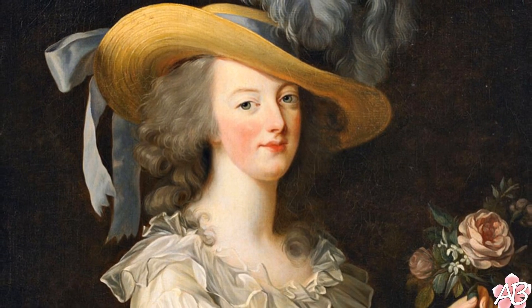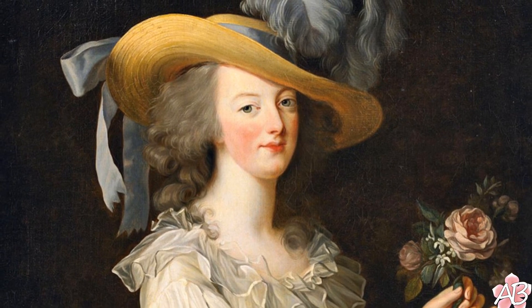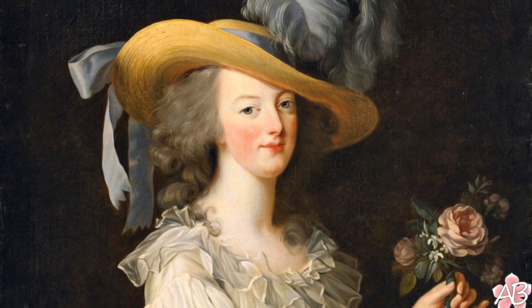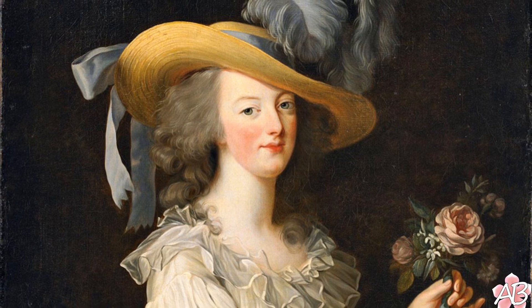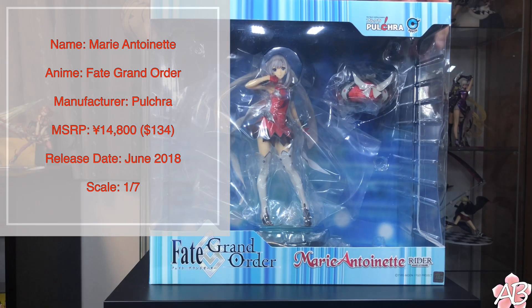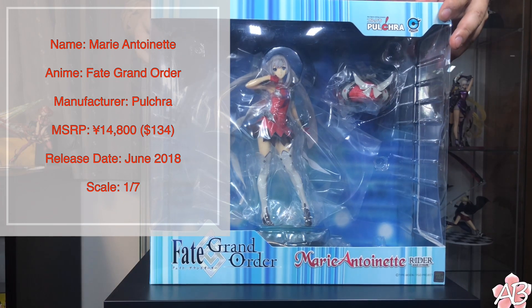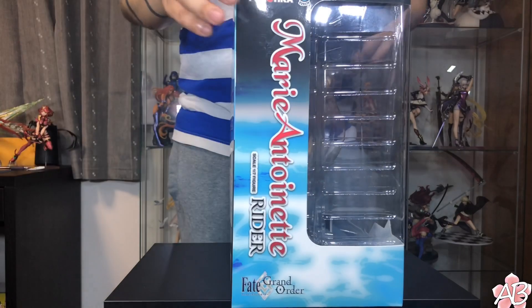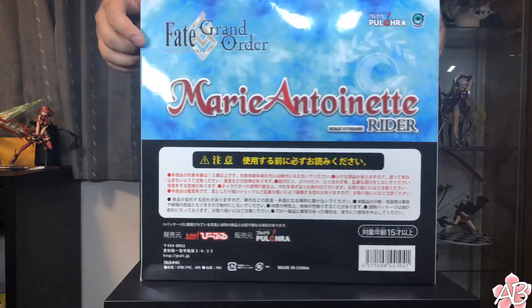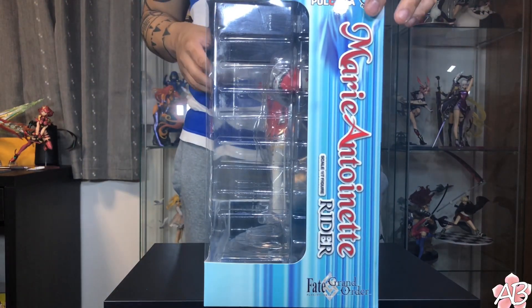Today we will be talking about Marie Antoinette, the last queen of France, before she died in the French Revolution. Yo guys, welcome back to the channel. Today I have another Fate Grand Order figure, this time by Polkura, featuring Japan's rendition of Marie Antoinette, the last queen of France.